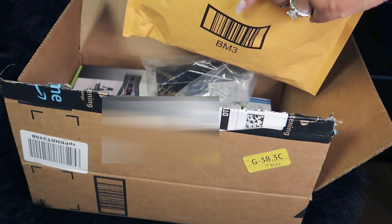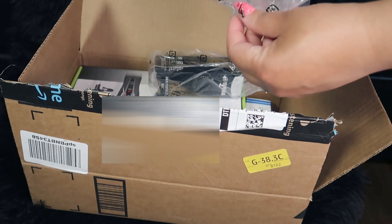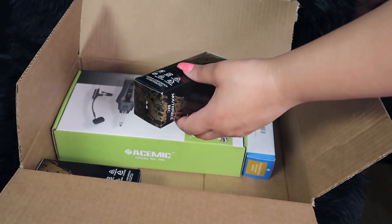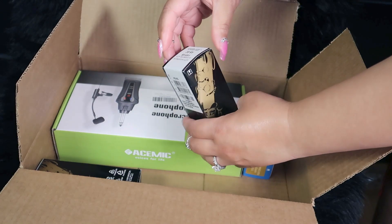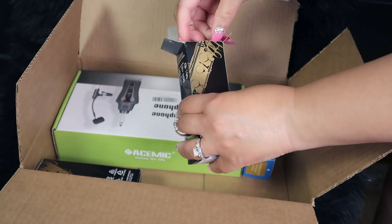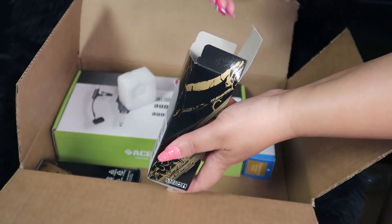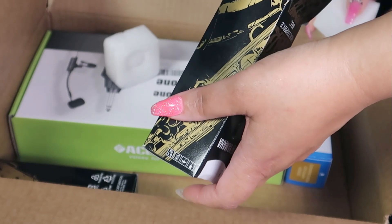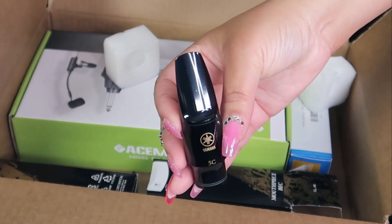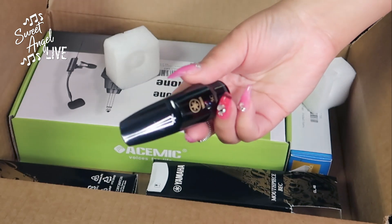I was super excited to receive this package. It looks like I have two mouthpieces — they're the same thing. This is the Yamaha 5C alto saxophone mouthpiece, and yes, all of these items are from Amazon. I needed a new mouthpiece — the other one, my teeth marks have almost pierced the top of it. I have two of the same Yamaha mouthpieces, fresh, clean, and shiny, but I'm going to douse them in alcohol and disinfect before putting them on these lips.